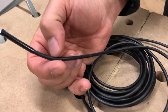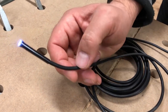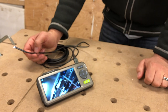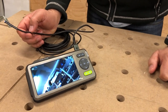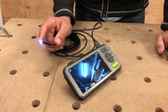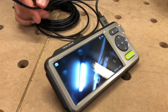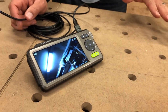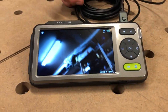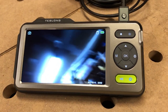Some specs: the camera itself is IP67 rated, so we can shove this down a sewer line or a water line and not worry about the camera being wrecked. The screen unit is just rain resistant — not something you want to submerge underwater, but it can handle getting a little bit wet. The camera head is about 5 millimeters. Image capture is 1920x1080, and recording resolution is 1280x720 or 1920x1080 MOV.